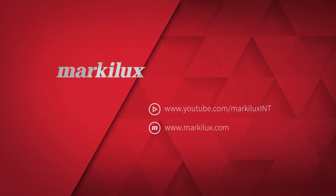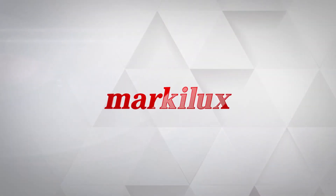For more information, go to marklux.com. We look forward to welcoming you to one of our showrooms, or contact a Marklux dealer in your area.